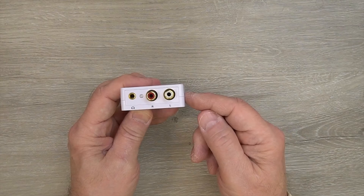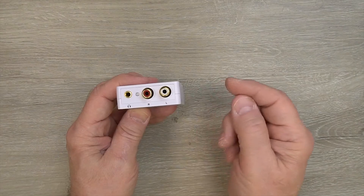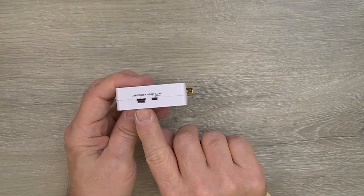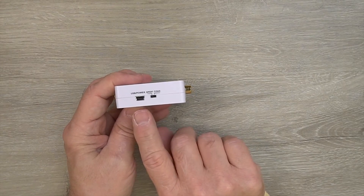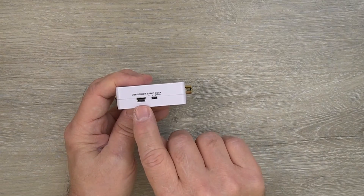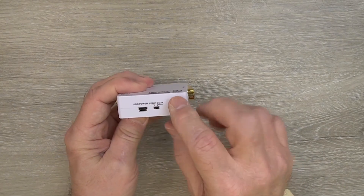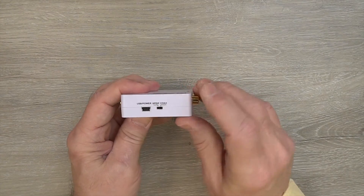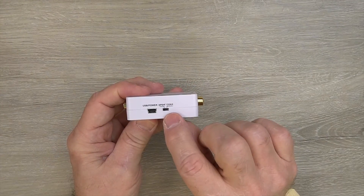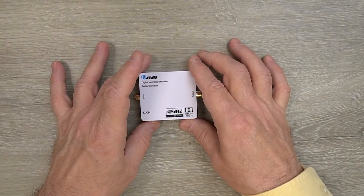Once power has been applied to the unit it'll start a power-on self-test, and once that's finished the LED will come on letting you know you've got valid power. On one side of the unit you'll find a micro USB connection — you can use the included USB cable to power the unit instead of the power supply. To the right of that is a selection switch for the input between SP-DIF and coax. Make sure the switch matches whichever input you're using — SP-DIF position for SP-DIF, coax position for the coaxial connection. And that's pretty much all there is to it.